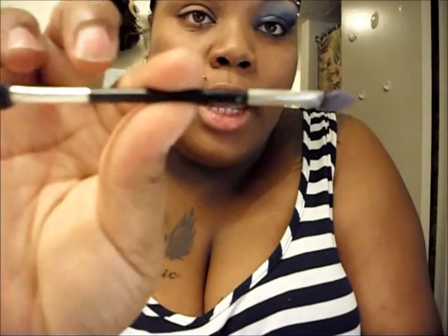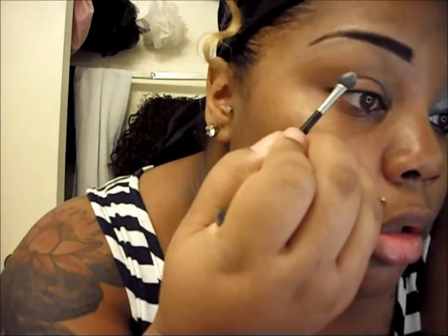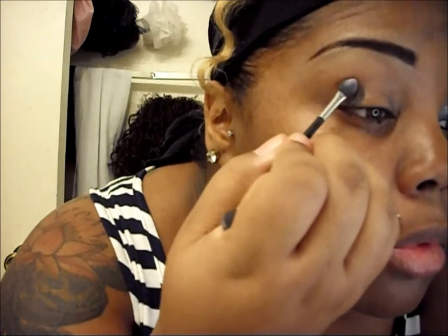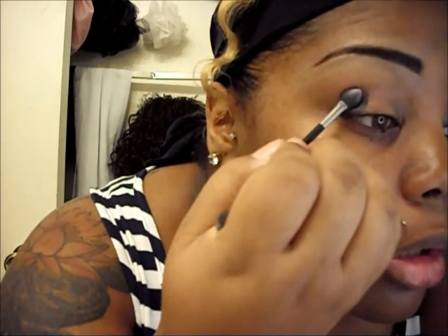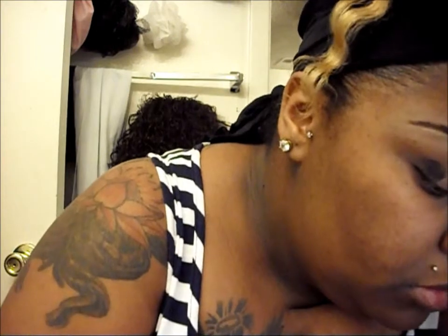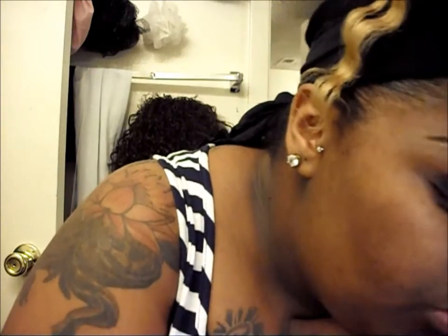I'm going to start off — I just use the applicator that comes with it sometimes because I can't find the brush I want. I dip that in the black and pack it on the outside corner where I'm going to put the blue.